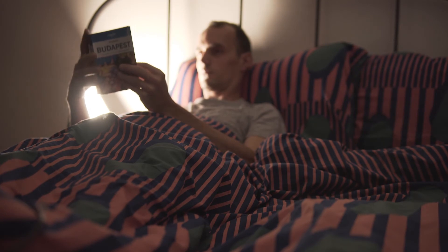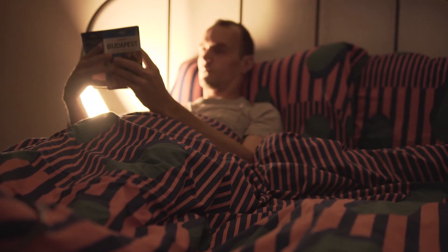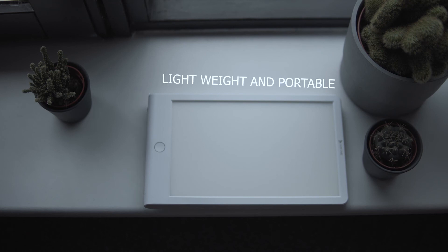To sum it up, I highly recommend this light because of its affordable price and lightweight design. It's really portable — you can even use a power bank to power it up, so you can take it anywhere: to your office, on your holidays, and just use it anytime you like. Hope you find it interesting and useful.